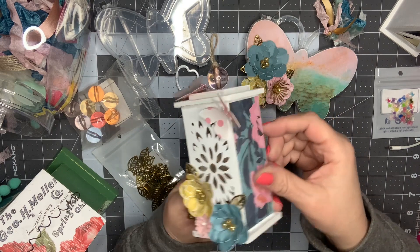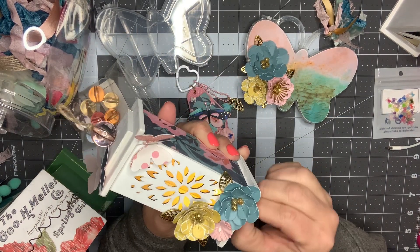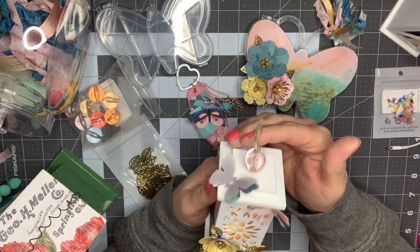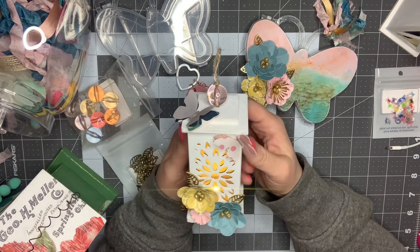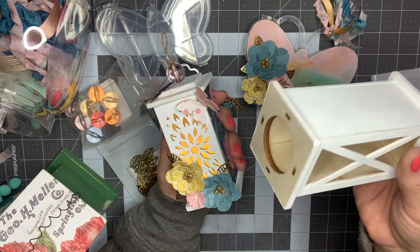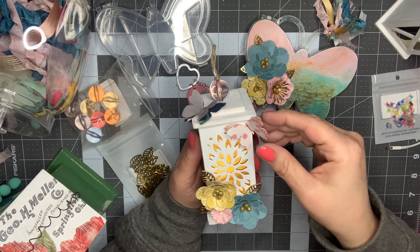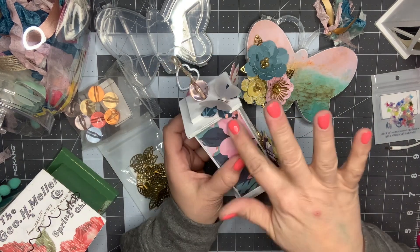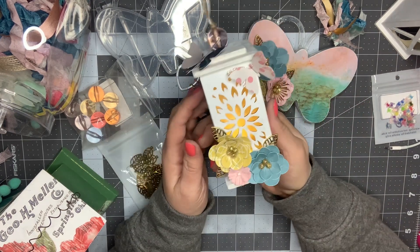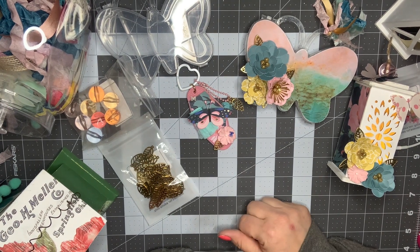I love how that turned out — I just think it's so whimsical. I'm going to turn this on — and it's just so cute how it lights up like that. I cannot wait to gift this; I think it's going to look so cute sitting on a craft room shelf. I'm going to do the second one next and we'll see how that turns out. I just love this paper I chose — it is the perfect paper from the collection. That is just how I'm using some of my products from nbeads.com.